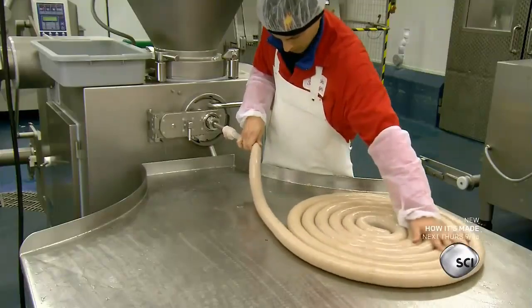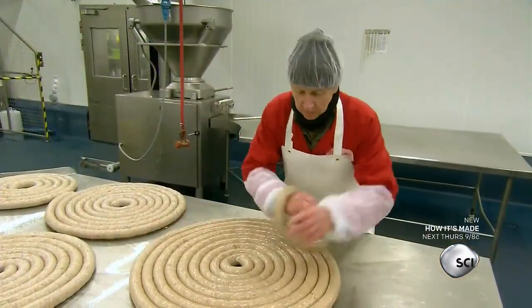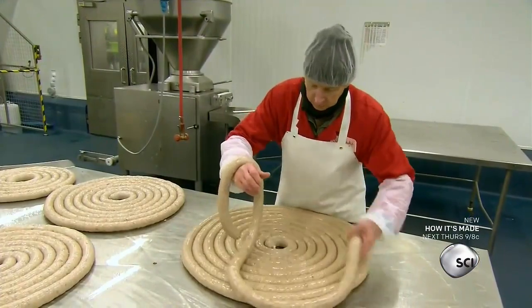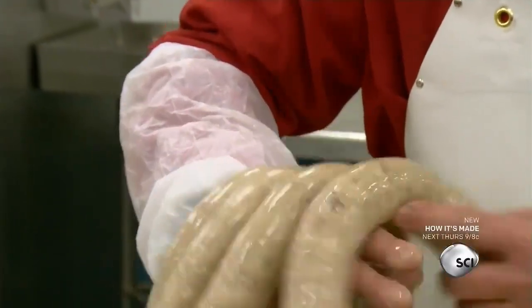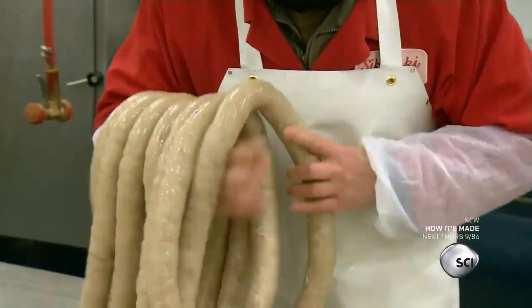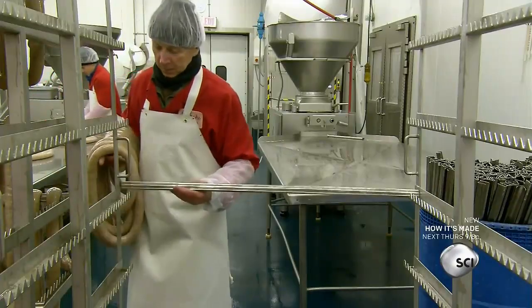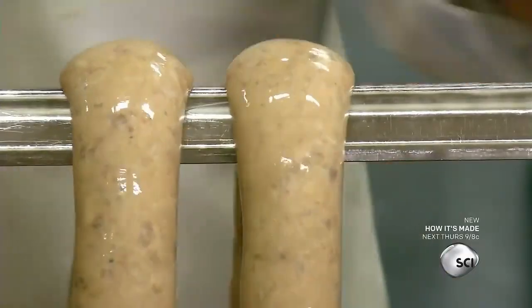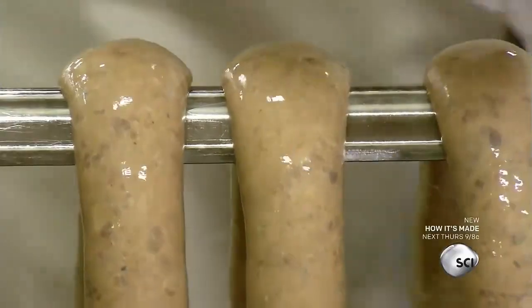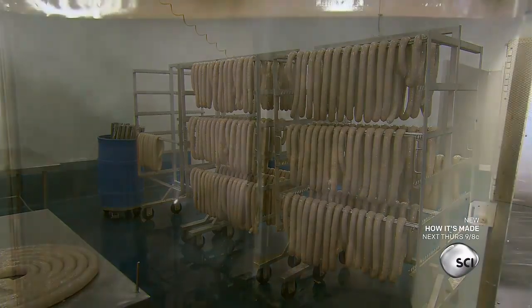No two hog intestines are identical, so this process can't be automated. The filling specialist constantly adjusts the speed and pressure as he works. He then takes the finished casing and gently loops it over his arm, before placing the loops on the rack of a smokehouse trolley. A fully loaded trolley holds about 550 pounds of raw sausages.